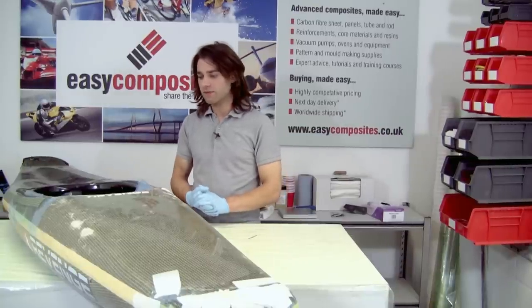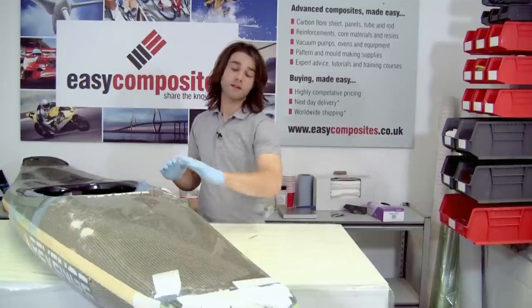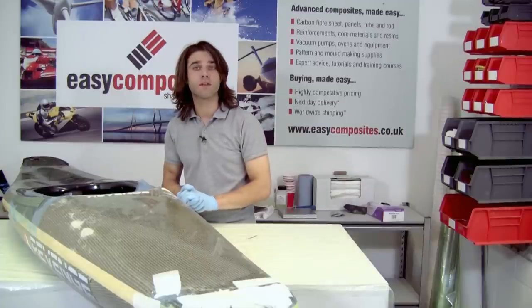These repairs are now ready to be left. We're going to leave these to cure overnight and then come back to finish them up to a nice standard, and also put a little bit of resin over the gel coat repair at the front.